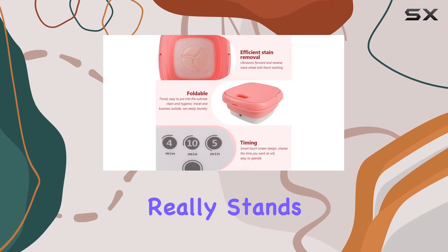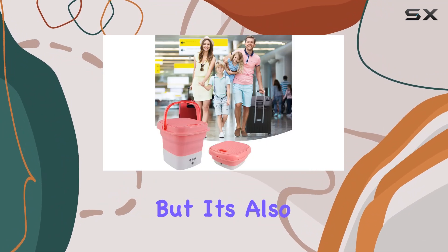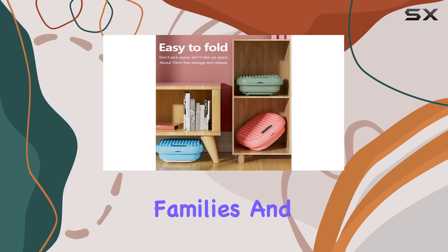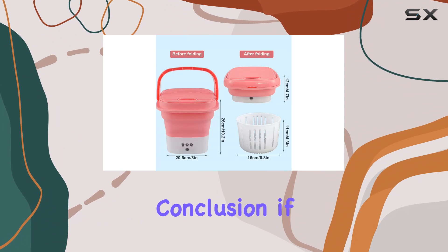One thing that really stands out about this product is its versatility. Not only is it great for washing clothes, but it's also perfect for washing baby items or even for patients' families. And with a 1-year worry-free replacement guarantee, your satisfaction is guaranteed.